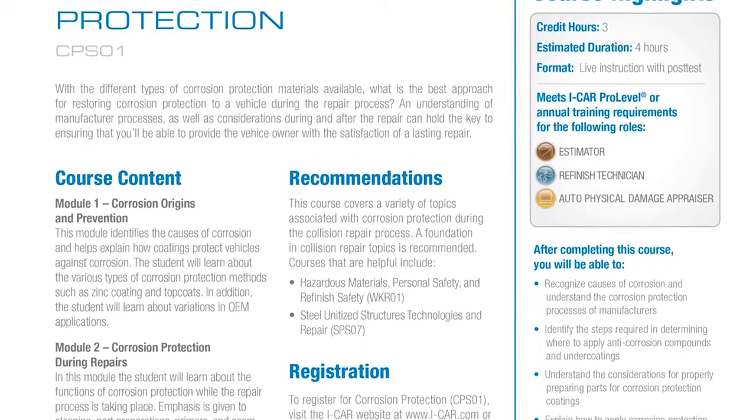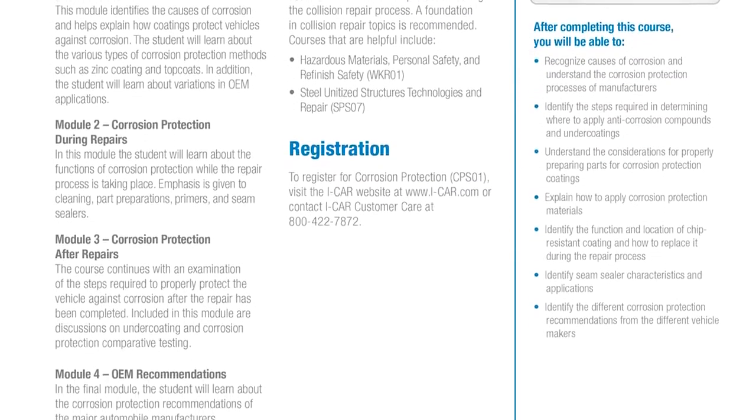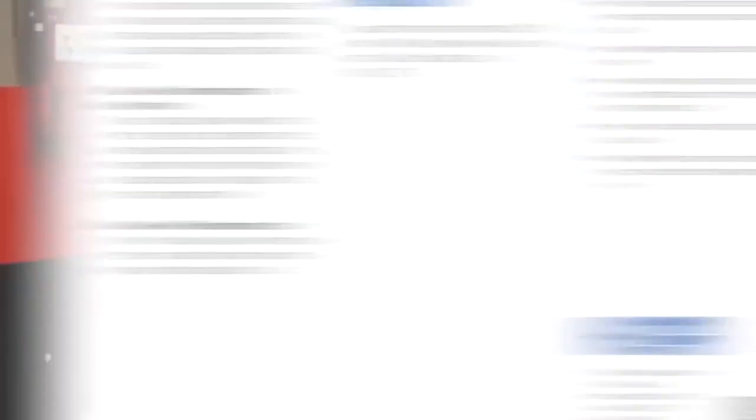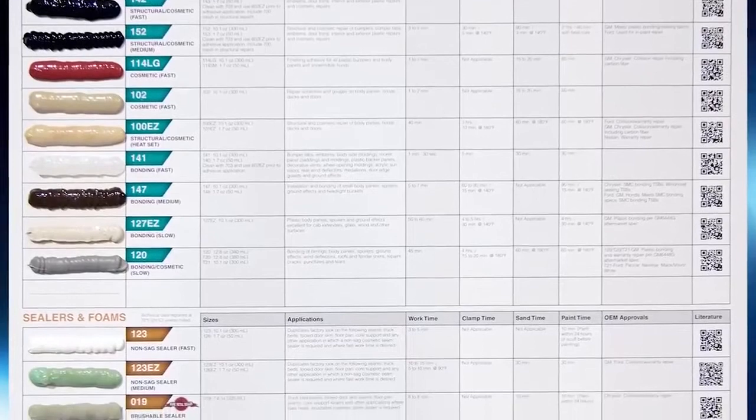A real good source of information beyond your manufacturer's training programs is iCar, which has a wonderful course called Corrosion Protection, CPS01. They really get into a lot of these areas and discuss them. Everyone working on a car should have that knowledge — how to use these products, what they do, and so forth. Some manufacturers also have a product board that can be hung in the shop as a quick reference, so you can walk up and say, that's what I want to simulate, this is the product and that's the number. That's another great resource available for all shops.